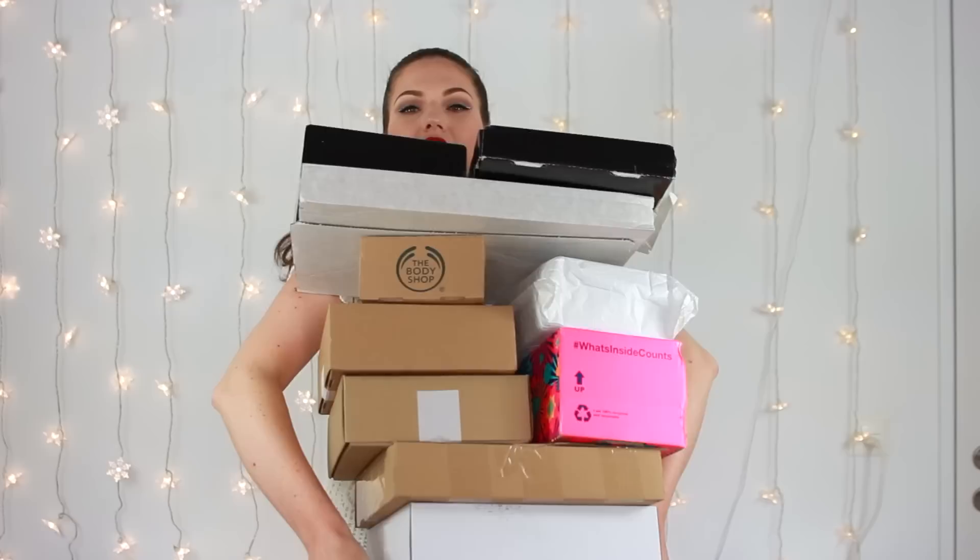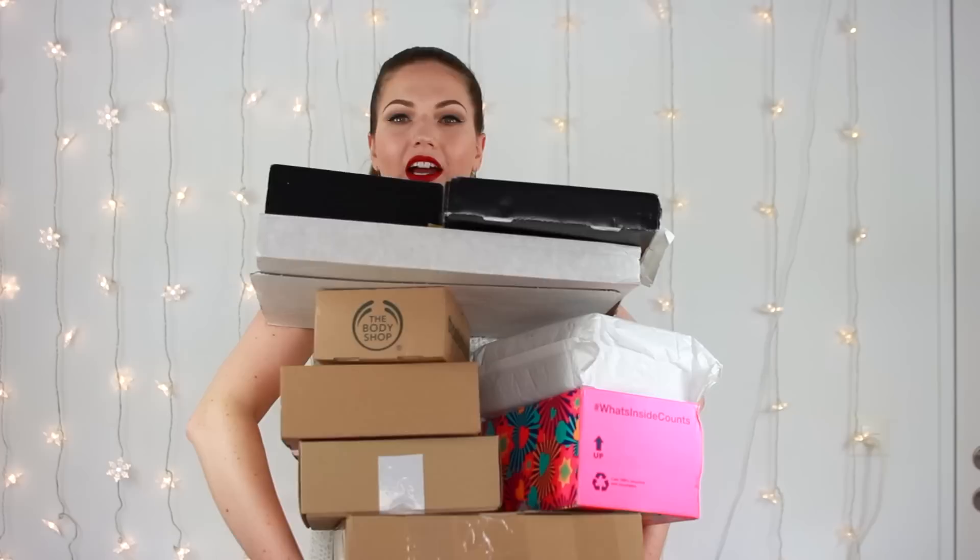I have some packages to unwrap. Can you see this? I can't even show you all of it — look, it keeps going. I think I better start to unbox this.